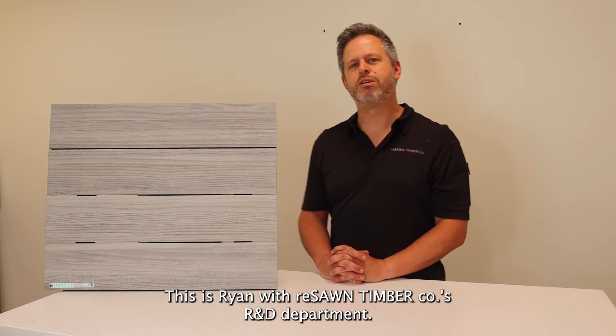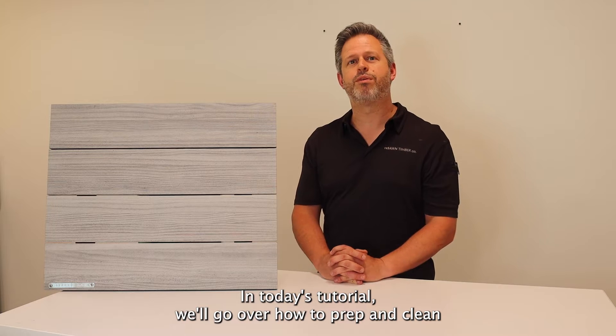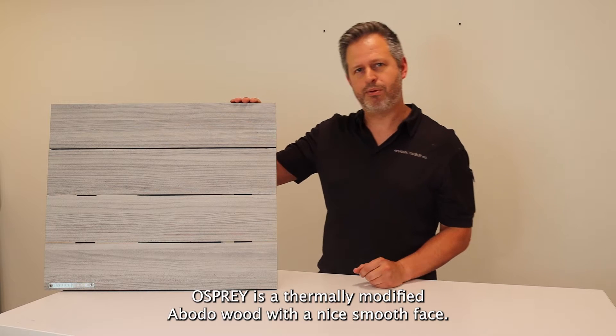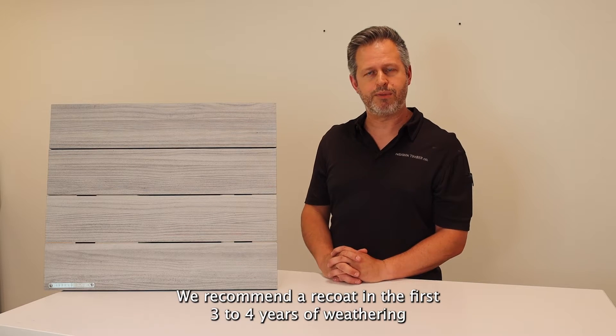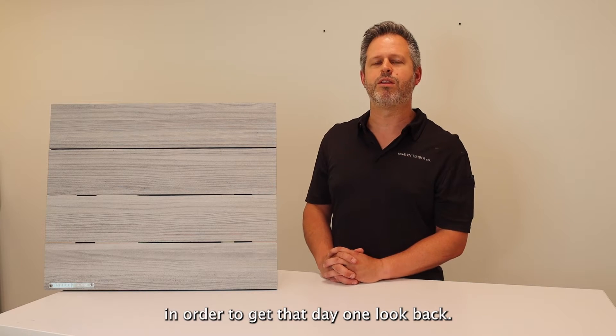Hi everyone, this is Ryan with Reese on Timber Coats R&D Department. In today's tutorial we'll go over how to prep and clean one of our exterior cladding products, Osprey. Osprey is a thermally modified Oboto wood with a nice smooth face. Keep in mind Oboto thermally modified wood does require a recoat. We recommend a recoat in the first three to four years of weathering in order to get that day one look back.